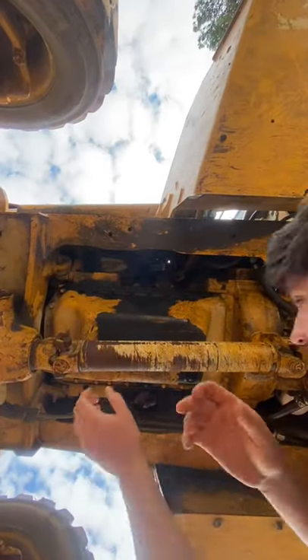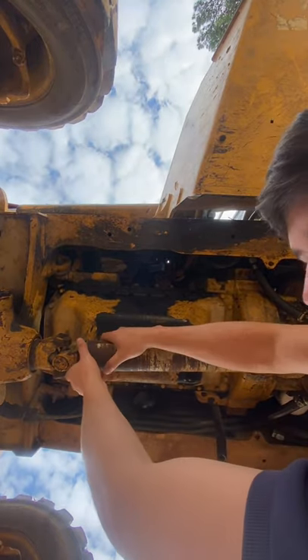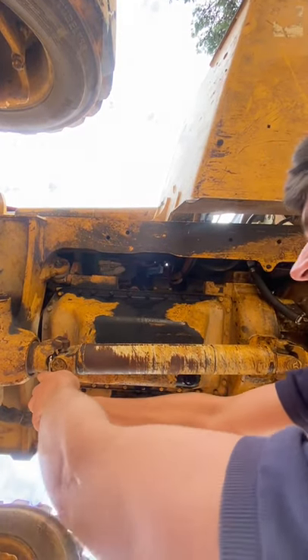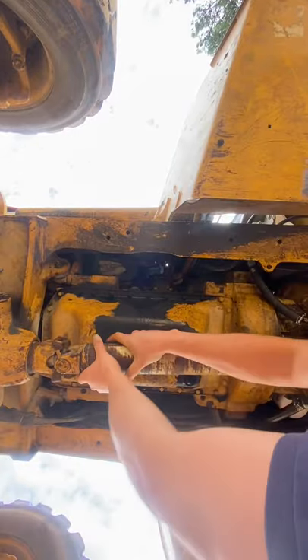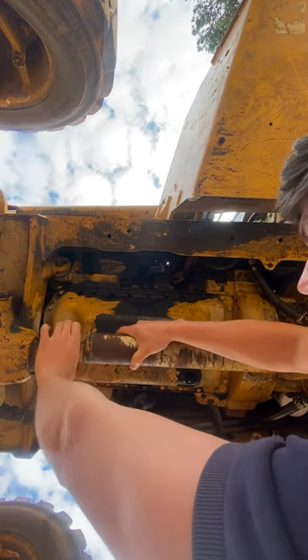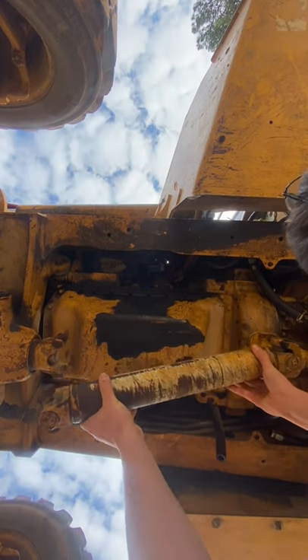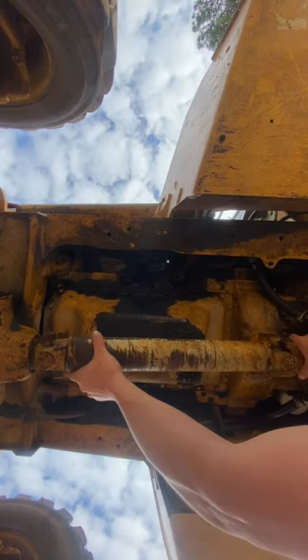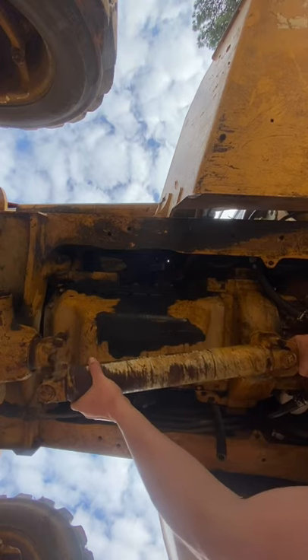I'll also drain the transmission fluid pan, which is right here. You just drop this down and slide it out of the transmission — drive shaft is out, just like on a Silverado or a Jeep, and then you just slide it down.